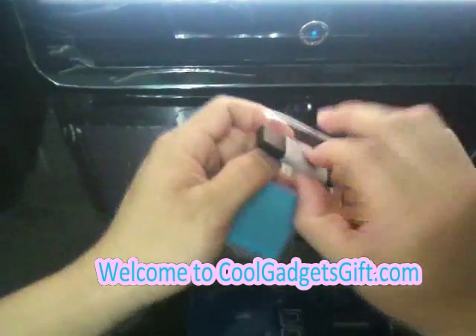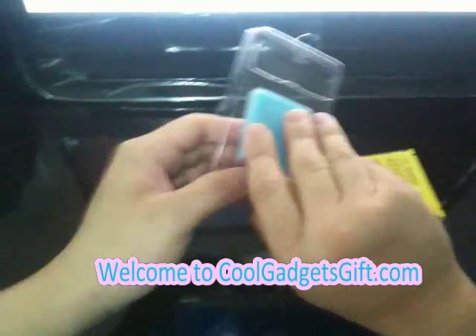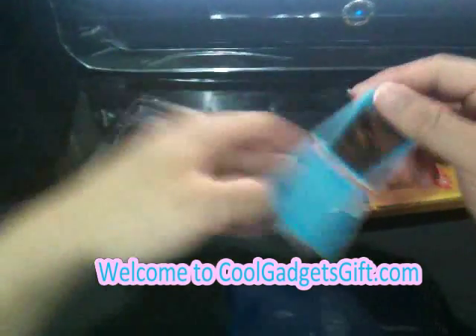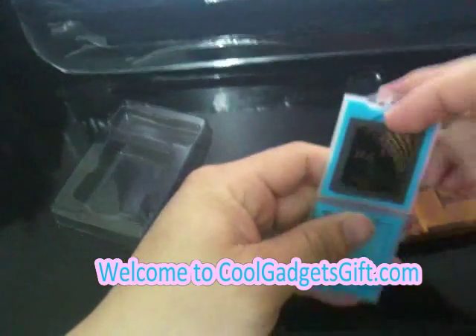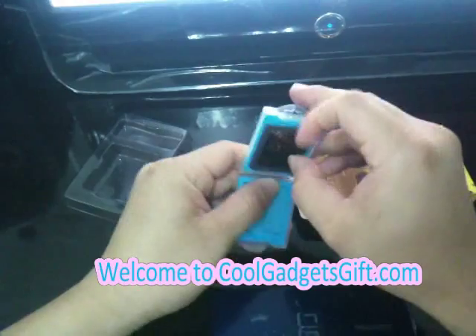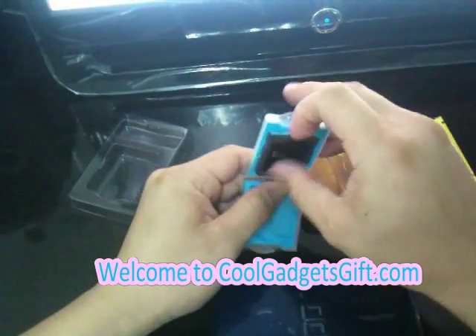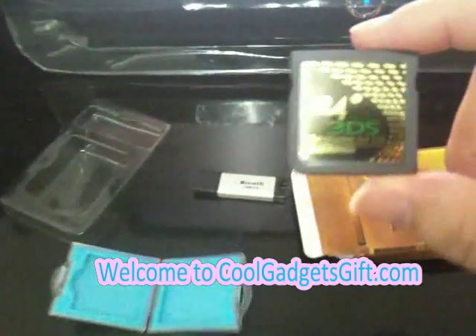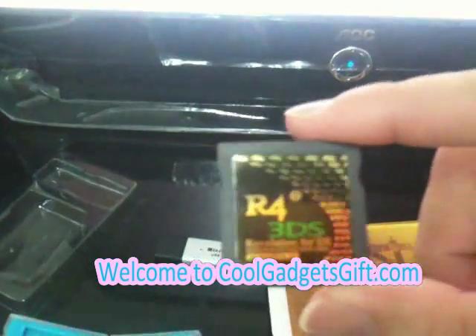This is the adapter, and this is Afrogo 3DS. Please note that the official website is 3wr4ids.cn.